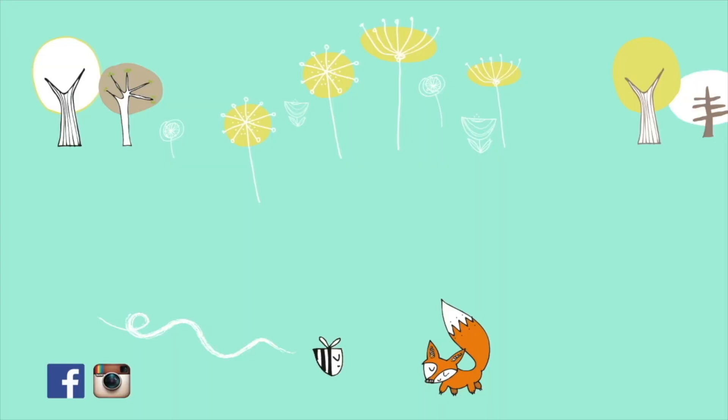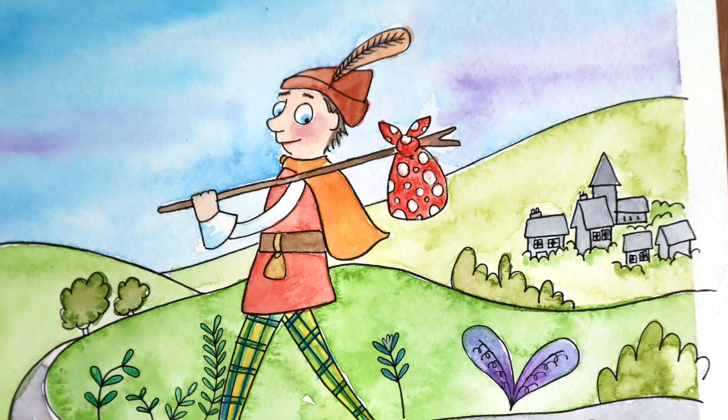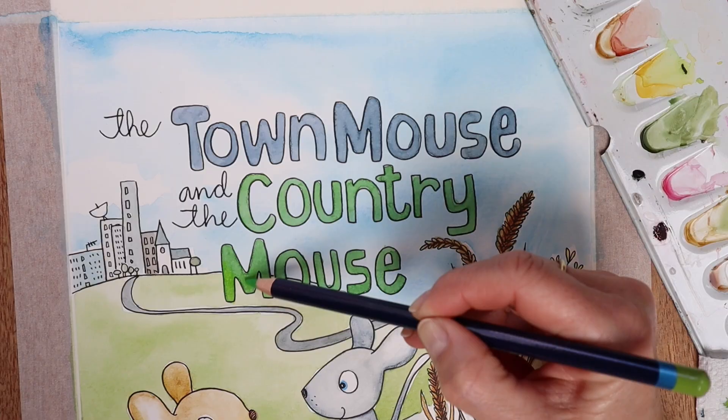Here we are, making the front cover for a picture book. Hello Space Cats, it's me Jules. I have been really enjoying doing these fairy tales and folklore stories. I'm particularly still in love with that Dick Whittington one that somehow magically came out of my hands. This week I am making a front cover illustration for the folklore story The Town Mouse and the Country Mouse.